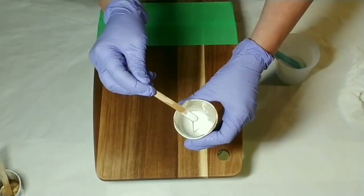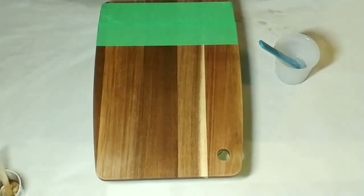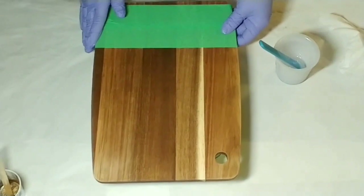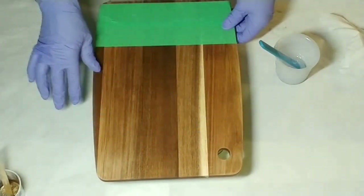You'll see I've laid tape down on the bottom of the board. I just do that so that I'm able to pick it up without getting it dirty.